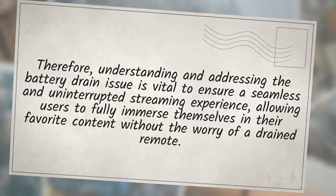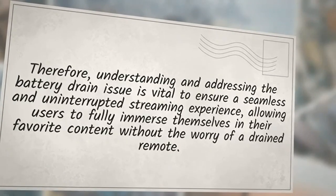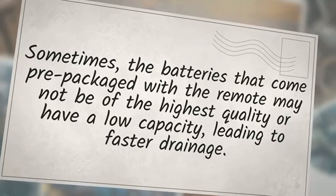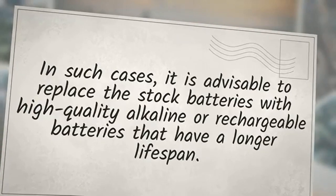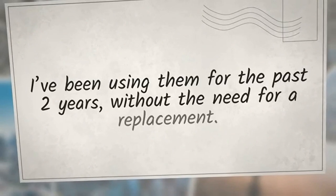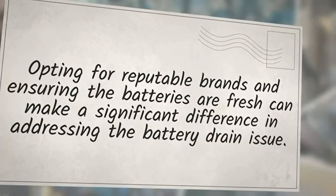Understanding and addressing the battery drain issue is vital to ensure a seamless and uninterrupted streaming experience. One of the primary causes can be attributed to low-quality or low-capacity batteries. Sometimes the batteries that come pre-packaged with the remote may not be of the highest quality, leading to faster drainage. It is advisable to replace them with high-quality alkaline or rechargeable batteries. The Duracell AAA and Amazon Basics AAA rechargeable batteries are recommended — I've been using them for the past two years without the need for a replacement.